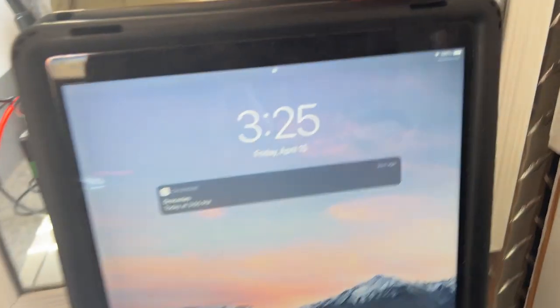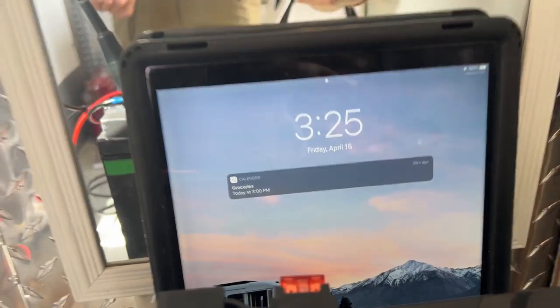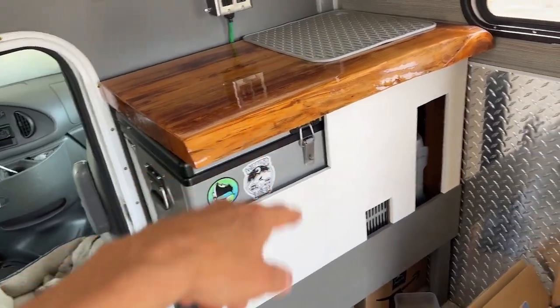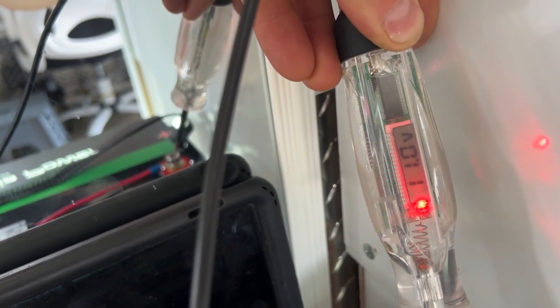It's Friday April 15th, 3:23 p.m. I went to the grocery store, put the battery down on the ground, drove around, loaded the fridge, and I'm getting ready to head to Texas. Let's check the voltage — we are at 11.0 volts, right on. I checked it earlier this morning and it was around 11 as well, so it's been holding strong at that 11-volt mark all day.